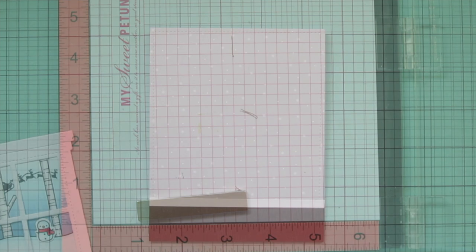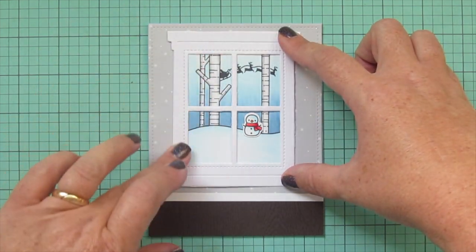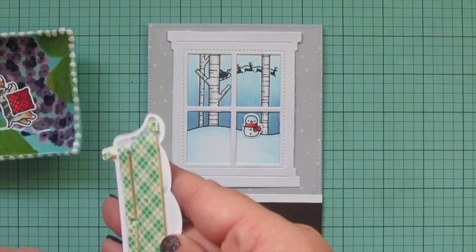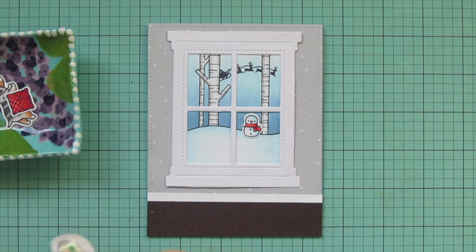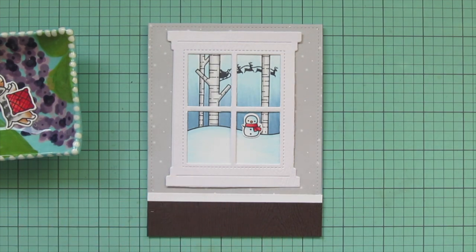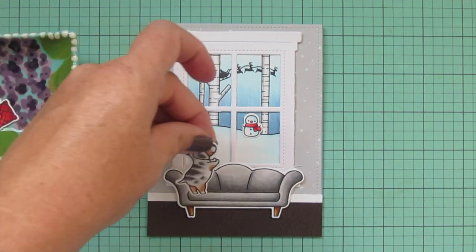I had to clean the images off with my stamp shammy and re-stamp, which was much better. Now I'm ready to assemble the rest of the scene. I'm starting with the large window, spacing it correctly right between the top of the scene and the baseboard — about equal between both. Then I'm popping the couch up with some foam tape in front of that window to help it look pushed back, adding more depth. I remove all the paper from the back and pop it down just covering the bottom edge of the window.